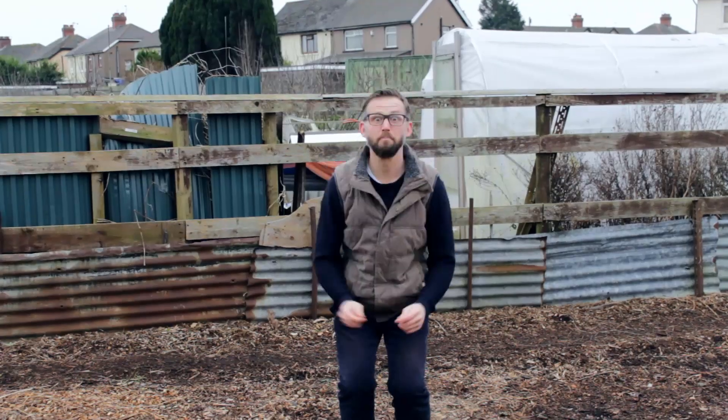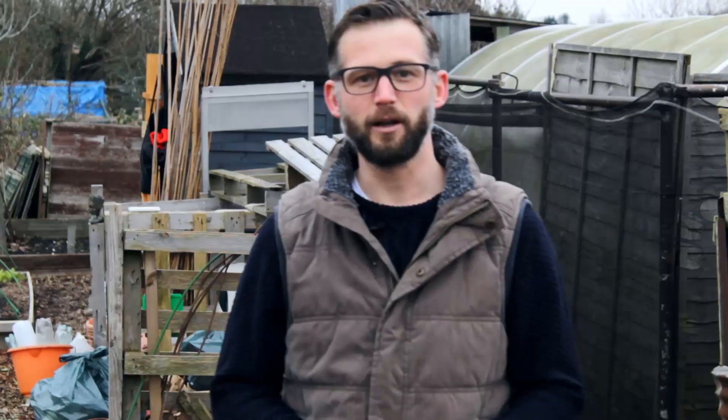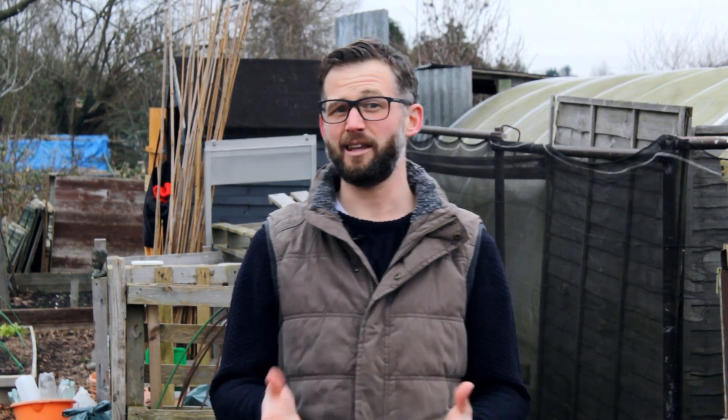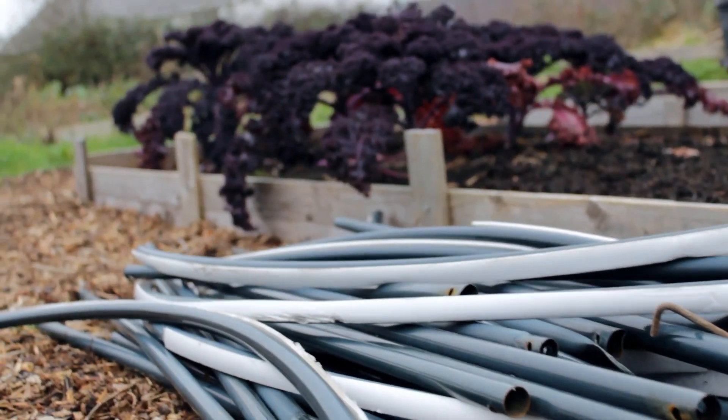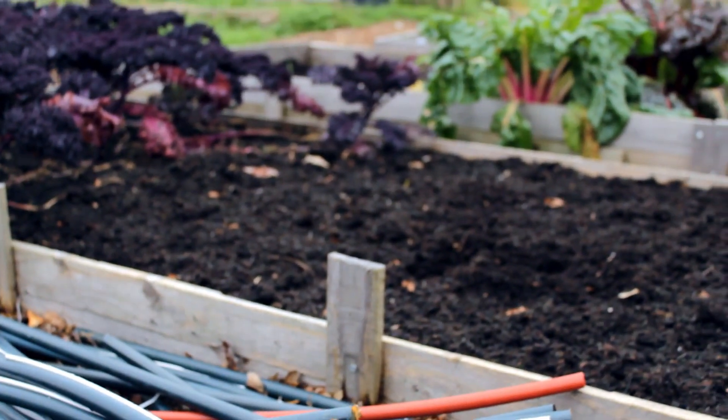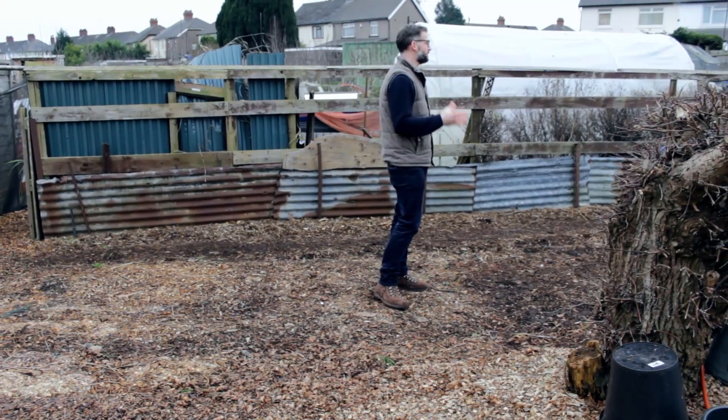This is the space the polytunnel occupied last year. If you saw my last video you would have seen the consequences of the storm that basically destroyed it — me and Kev picking it up and putting it back. I've taken it apart now: the plastic is gone, I've collected all the pipes up because they might be useful for some other things on the allotment — maybe some small cloches, covers, or brassica netting. I've collected up any usable timber from the polytunnel too, because we can reuse that in building beds.